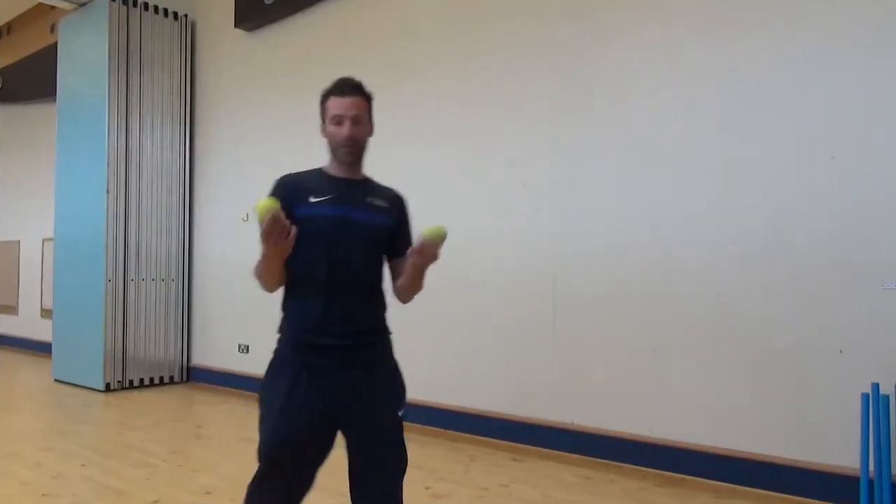Welcome to day 3 everybody of our virtual cricket camp. Today we have a warm up first — Mark is going to get us moving with the tennis balls. After that we are going to do the pull shot, which is a fun shot, one that we hit loads of boundaries with. We are also going to do some wicket keeping today. So we are going to hand over to Mark for the warm up. Before this you will need two balls.